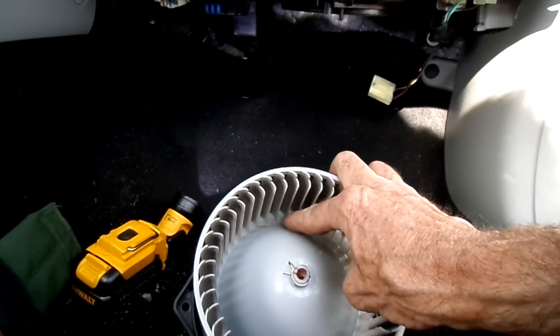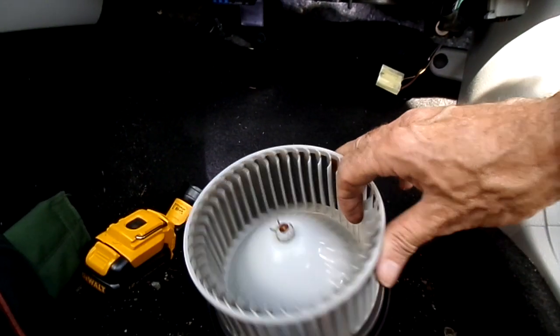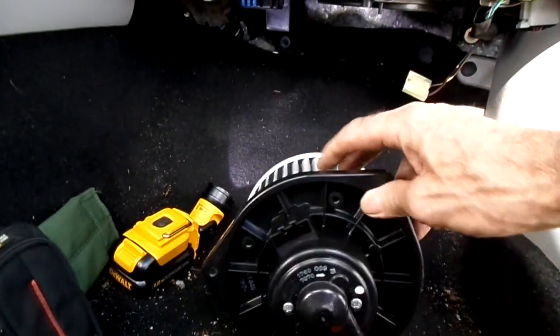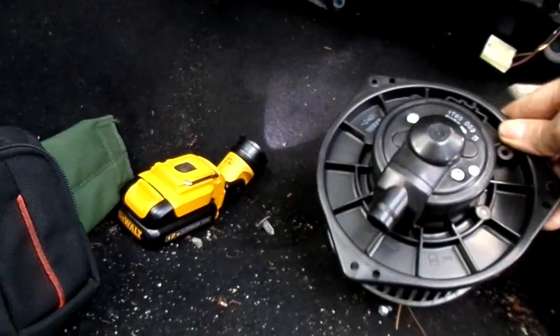Hey, I see pine needles in here — what the heck's going on? How'd they get in there? Connectors look good — yeah, looks good.